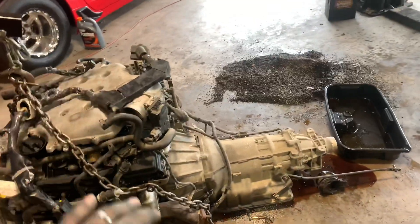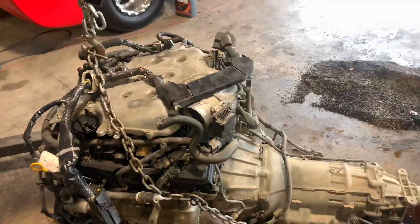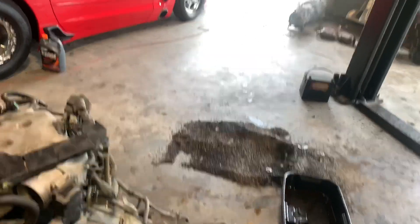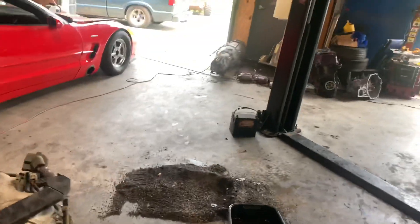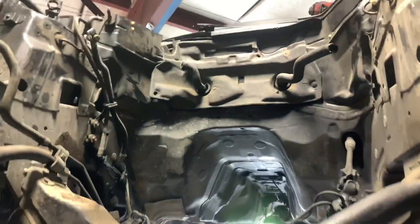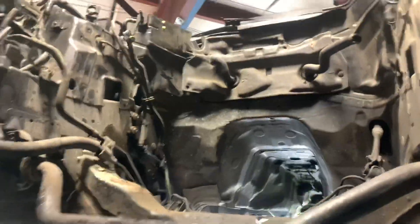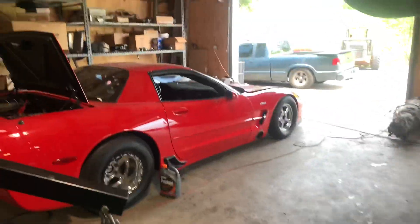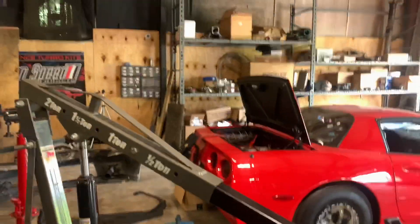Alright guys, got the motor out. Bumping the subframe back on right now and tearing apart the transmission from the motor. The customer already has the engine, so the transmission is for sale if anybody needs a '05-'06 G35 transmission. We gotta clean up this engine bay - this thing has got 200,000 miles of grime in it.